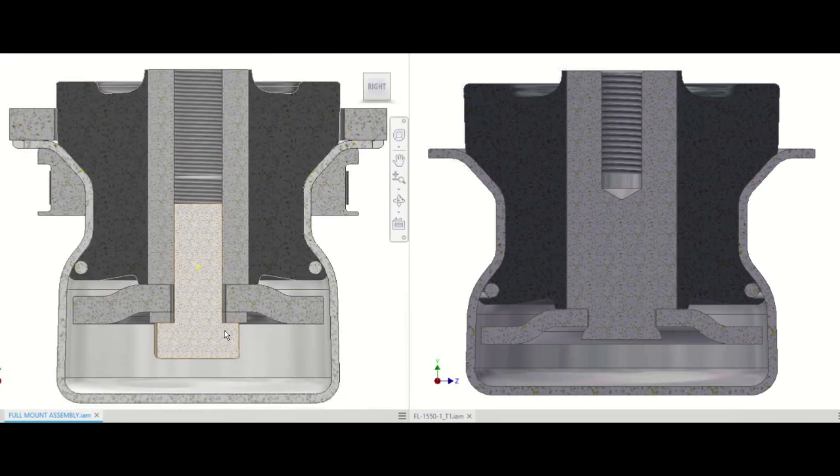In the end, these modified and added components produced a mount protected against a rollover that was verified by FEA. This was accomplished while maintaining normal operating characteristics of the mount, leaving the elastomer unchanged, staying within the required envelope, and having the mount be one assembled part when delivered to the customer. Therefore, by following the iterative design process of concept generation, refinement, and selection, the group was able to produce a successful solution.